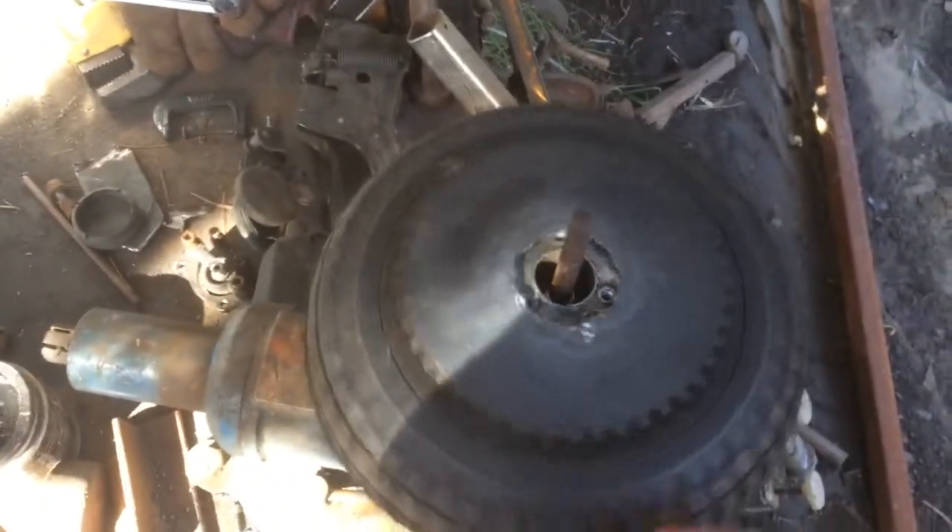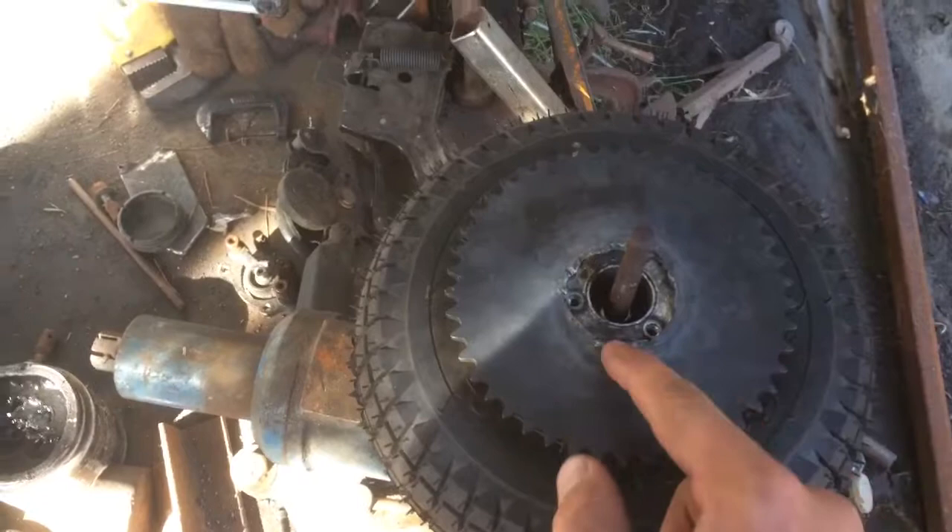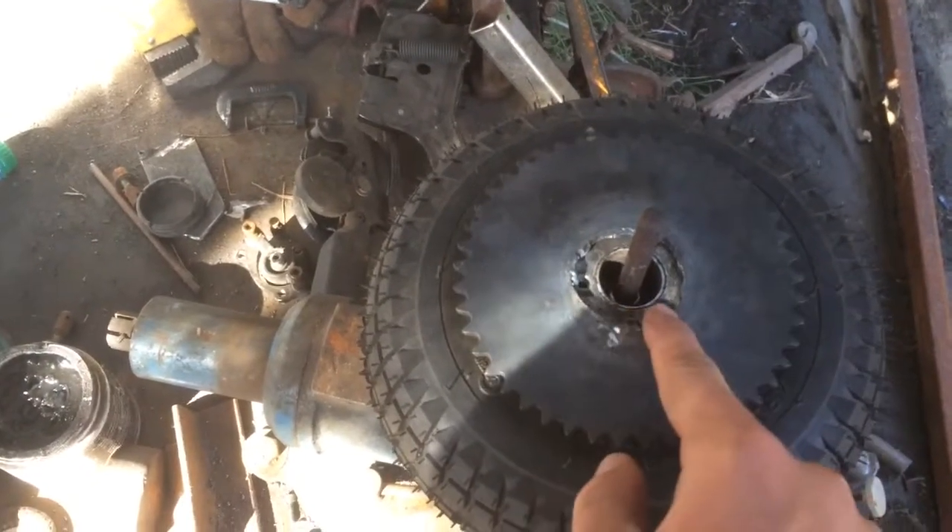This is one of my build videos for the second moped. I'm placing the sprocket on the rest of the hub. I already torched this out to have the marks on it.